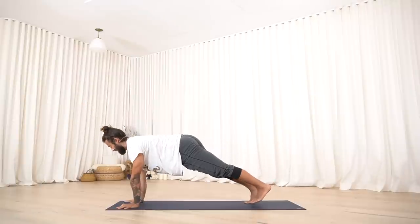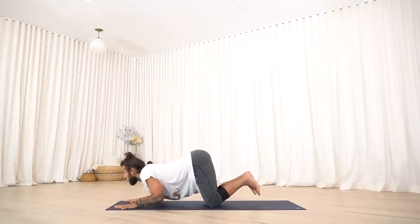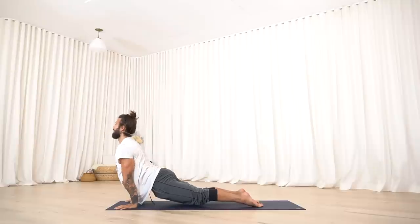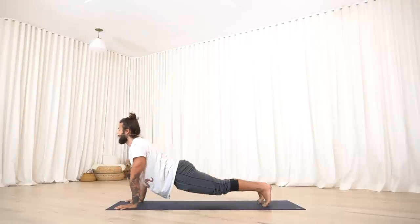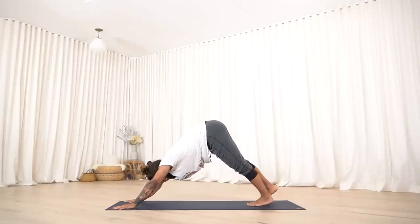Right hand lands, left foot lands, knees drop, forearms drop. Inhale, pull through to upward facing dog. Exhale, all the way back to downward facing dog. Notice the freedom you're creating in your spine.